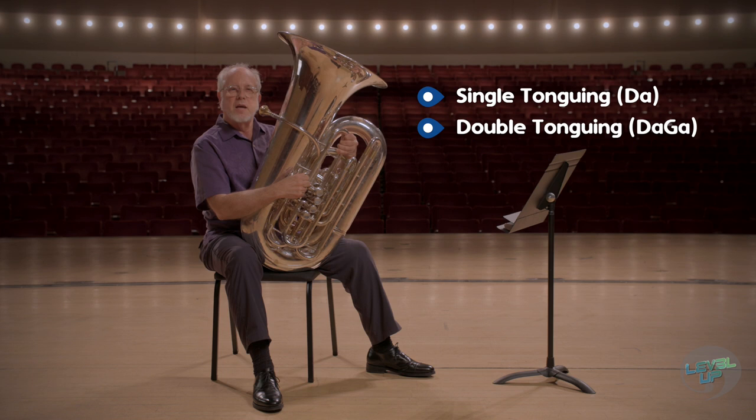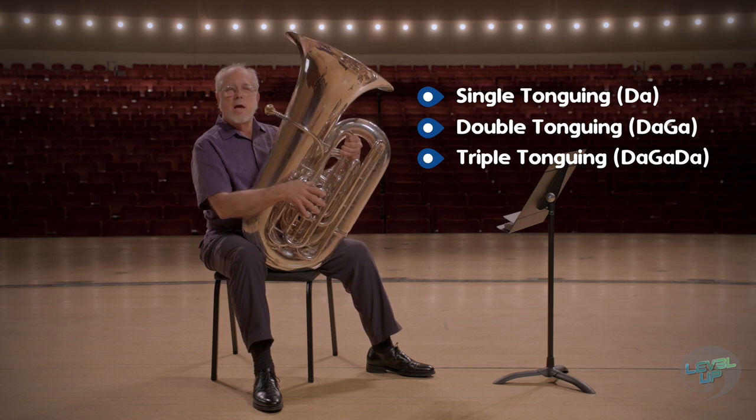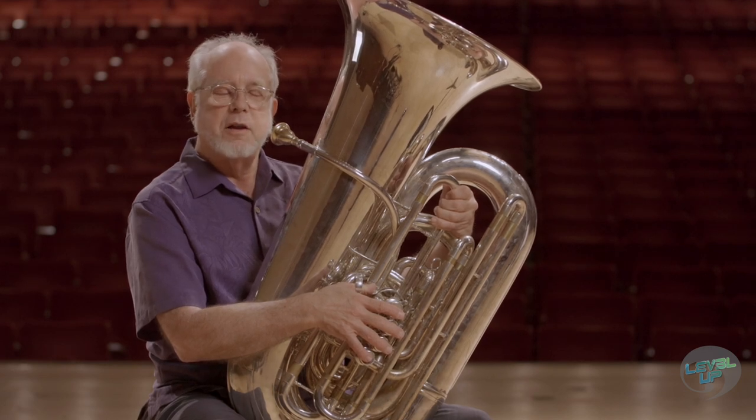And then there's multiple tonguing, where you go da-ga-da-ga or da-da-ga-da-da. You can practice all these articulations with your scales, because it's good to practice articulations with scale patterns.